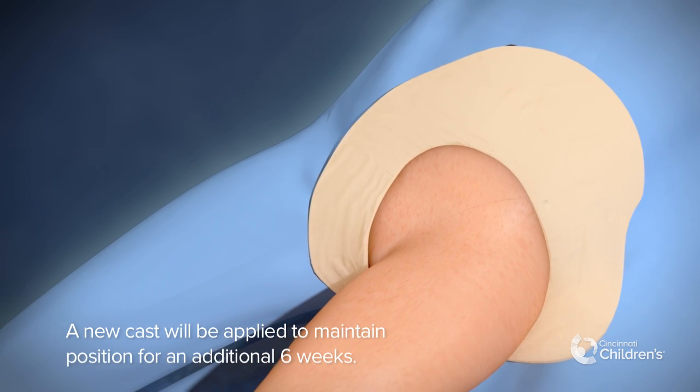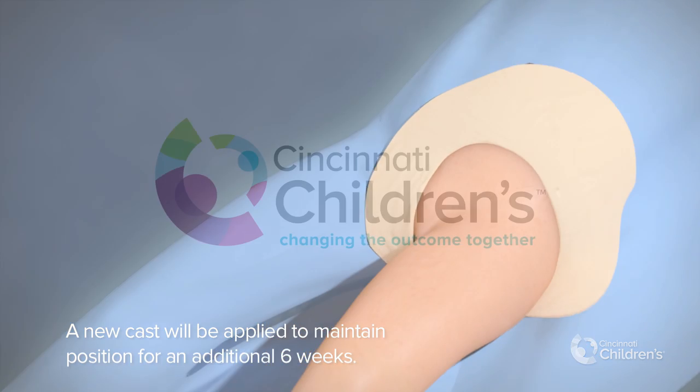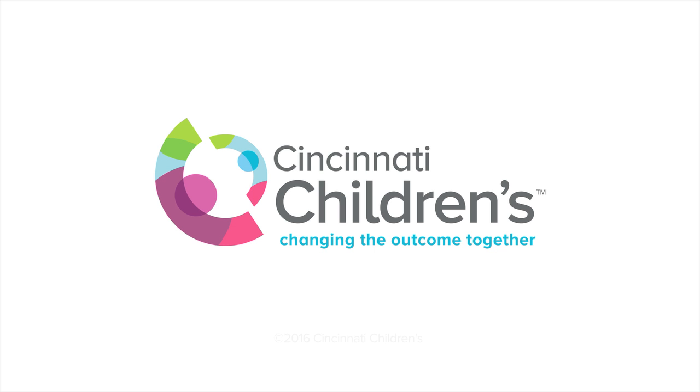A new cast will be applied to maintain position for an additional six weeks.